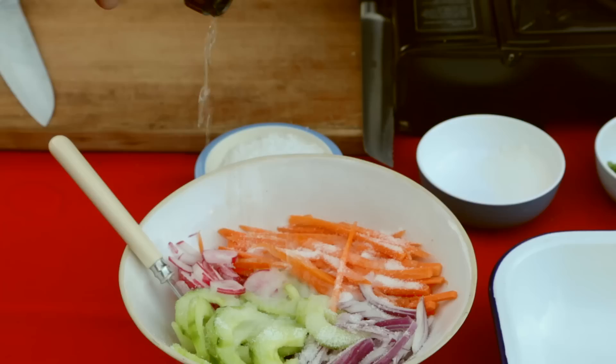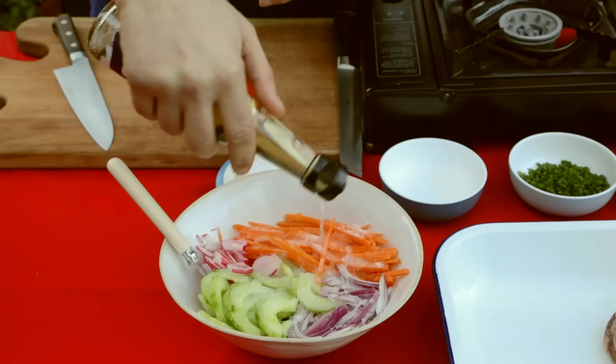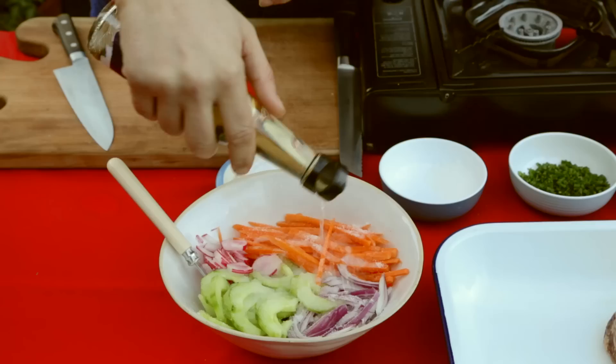Three tablespoons of white sugar and some Japanese rice vinegar — just going to whack that in. You want to make sure that you essentially submerge all the vegetables that you're pickling, so that they all get nicely pickled. Give that a stir and leave it aside for ten minutes.